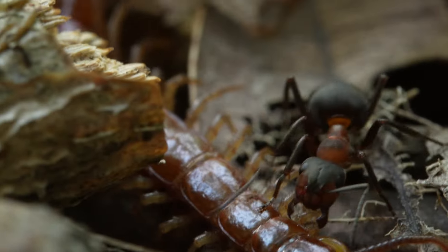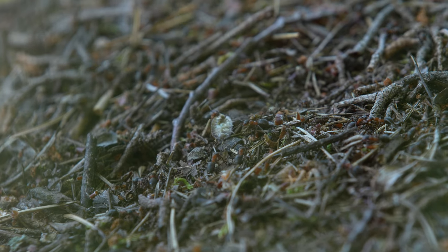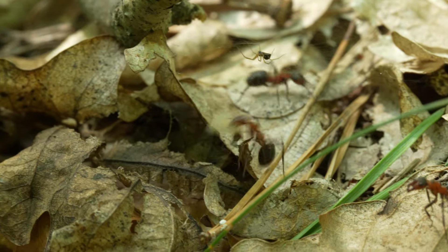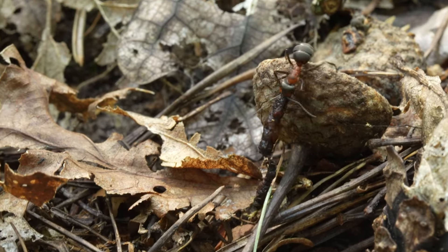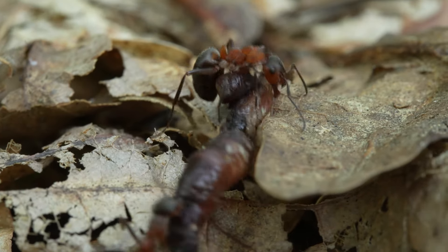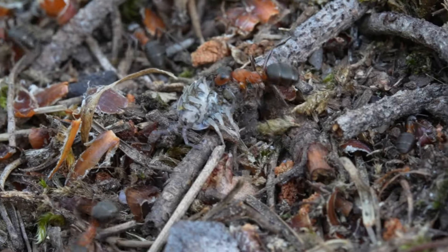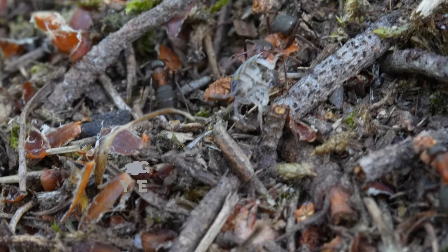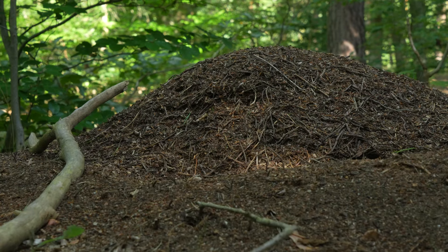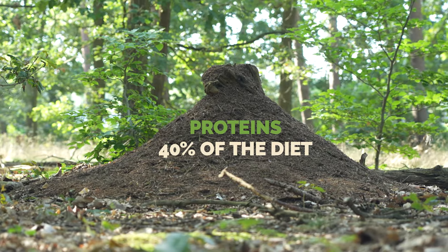The red wood ants also scavenge dead insects or hunt them alive — they are actually great arthropod hunters. Depending on the size of the colony, they can collect 100 grams to 30 kilograms of insect meat a year; for a giant nest, that represents millions of insects. Proteins represent 40% of their diet and are mainly served to larvae and queens.